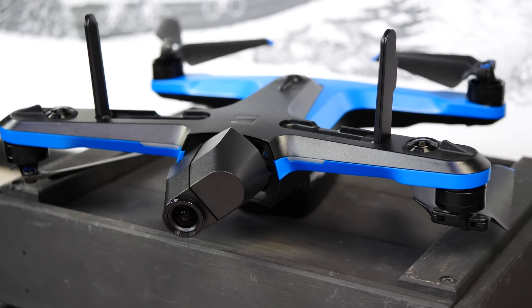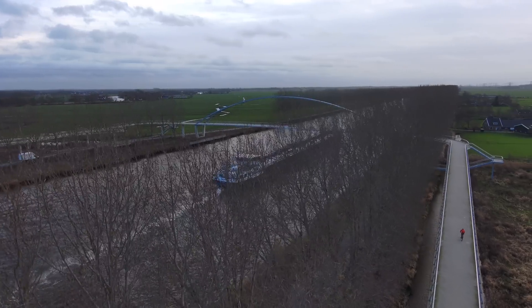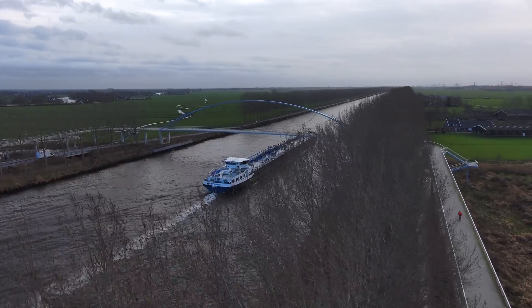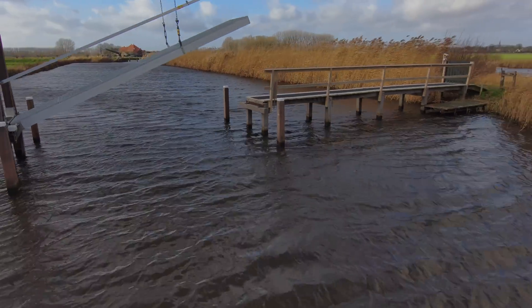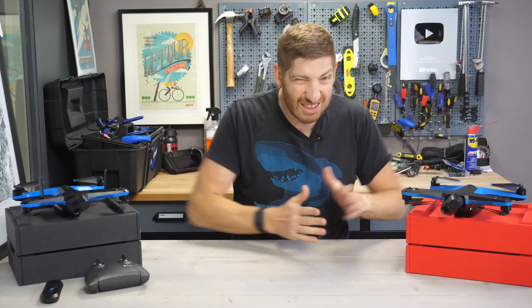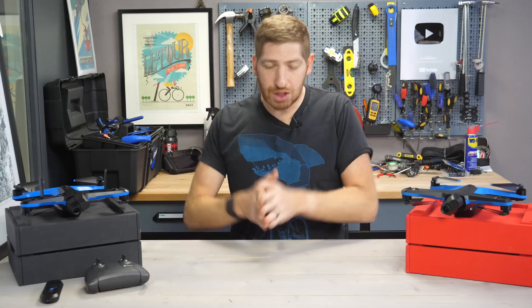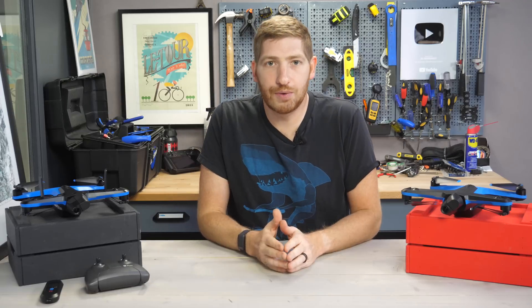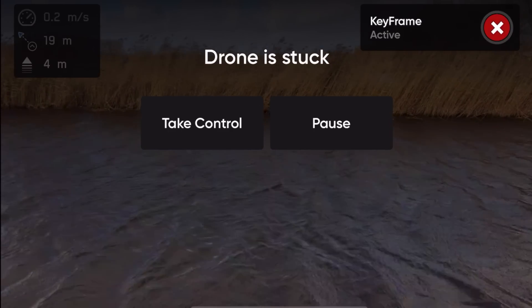You can check out my full Skydio 2 Plus video or the original Skydio 2 video as well. Everything you'll see in this video was actually shot on the Skydio 2, so you know it works just fine on the existing drones already out there. I've got 15 things to know here, split roughly into the first half being the good stuff and the second half being the not-so-good stuff. There's a lot of incredible stuff here but also a ton of caveats you should be aware of.